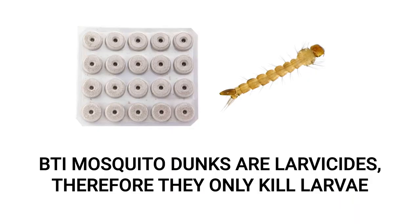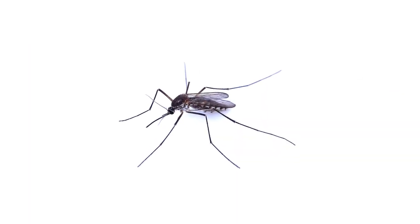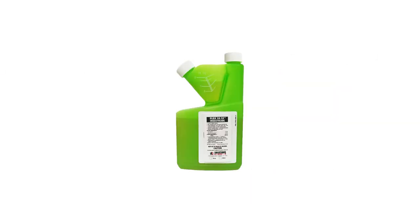Remember that BTI mosquito dunks are a larvicide, meaning that this product only targets and kills larval mosquitoes and not mature, or reproductive mosquitoes. To control adult mosquitoes on your property, you'll need to use an insecticide like FLEX-1010.